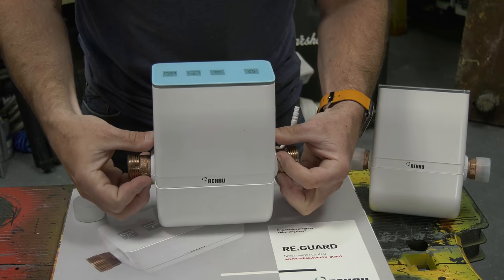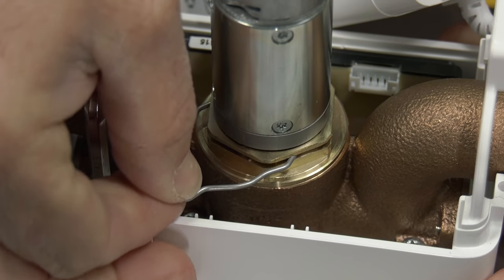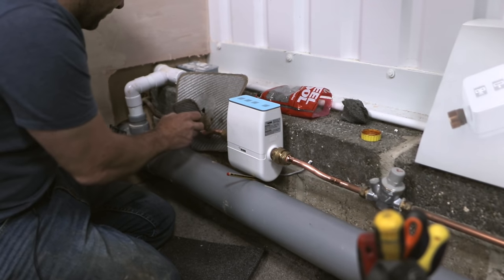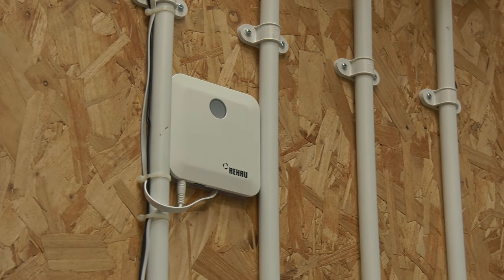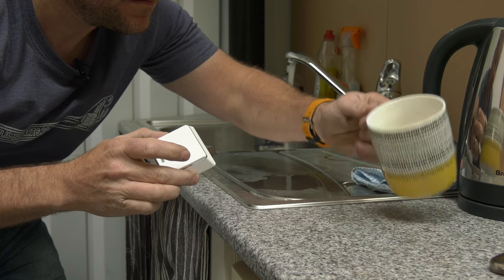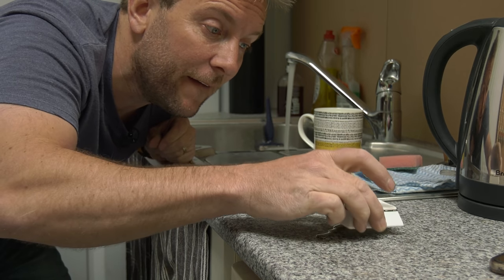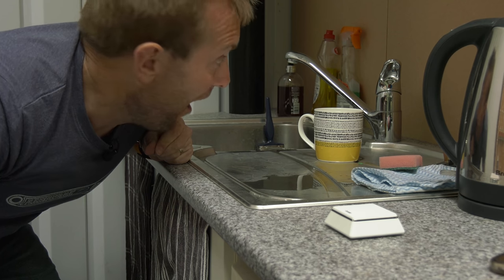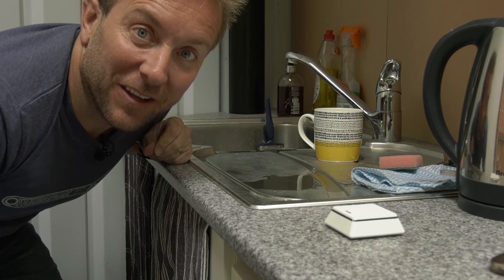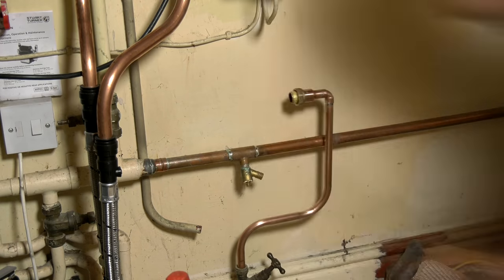We're going to unbox and check out in depth the new Reguard ultrasound leak detector and automatic shut-off device from Rehau. We'll show you a step-by-step installation in the studio here, binding it with the hub and water sensor add-on. We'll demonstrate the app and how to set up this simple system before installing it in a real-life job for my customer, Chris.